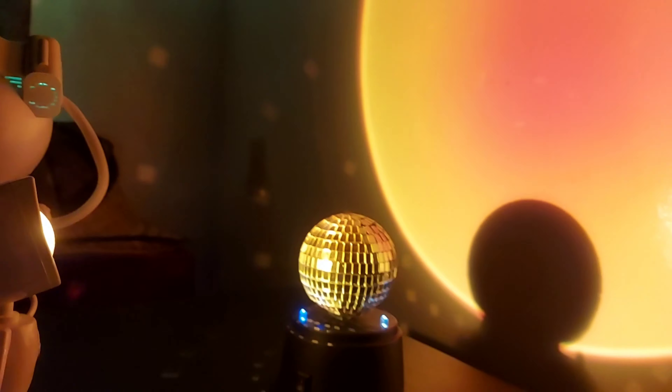It has LED lights that are supposed to create a light show, but it's nicer if you have a bright light pointed at it. You can find it online on Amazon — check it out, it's pretty fun to have.